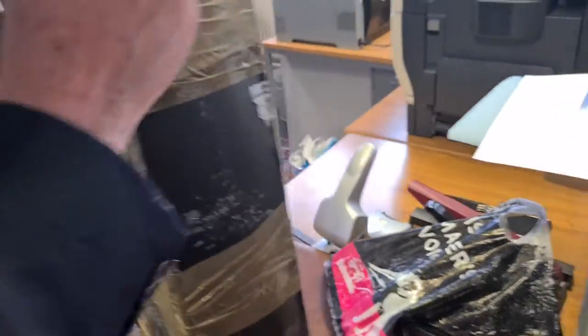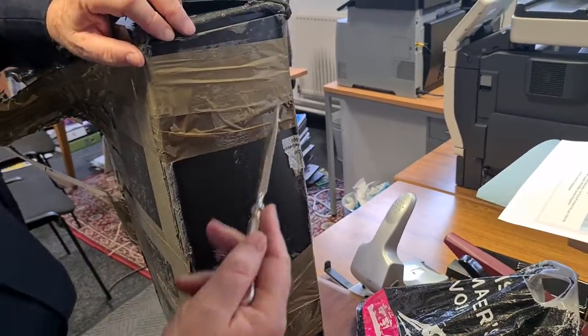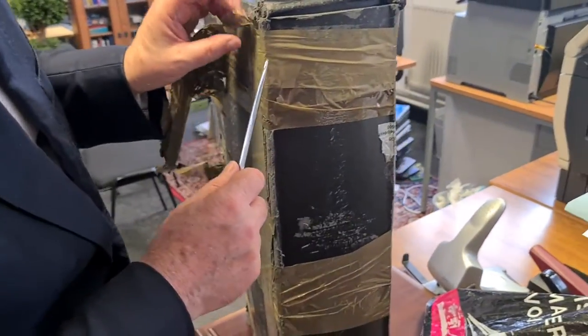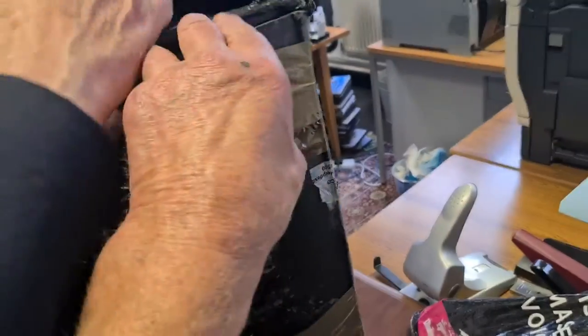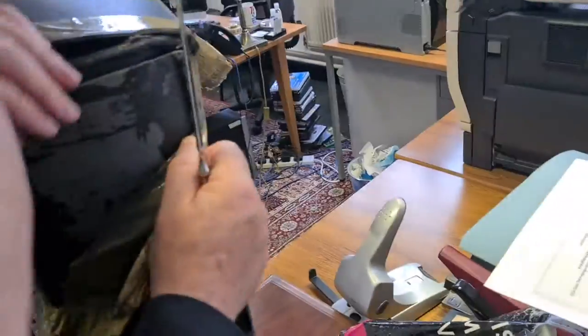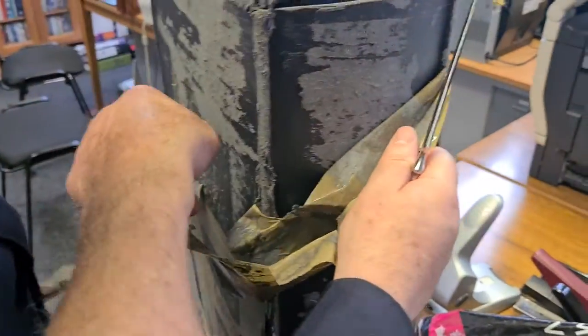Yeah, it's the top — we need to cut this one here. It's got to be a continuous cardboard. There's the lid! Yeah, so it's around the other side, down the bottom here.